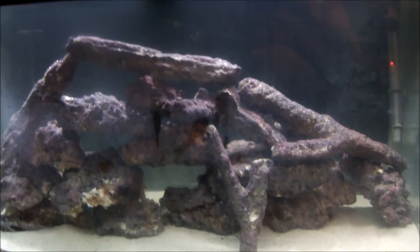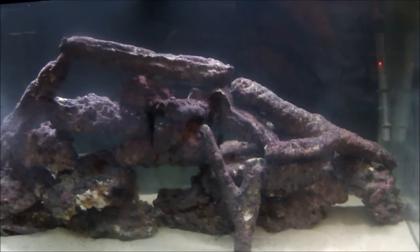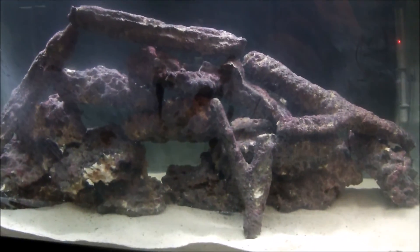I'll let it cycle for at least four weeks. I'm going to add some raw shrimp to help start the cycle as well as some chemicals. This is my 120 gallon aquarium now cycling — enjoy guys and thank you for watching.